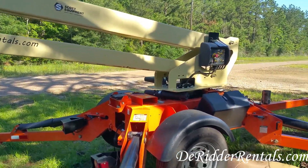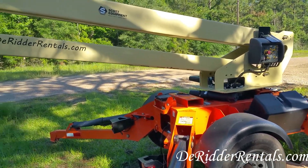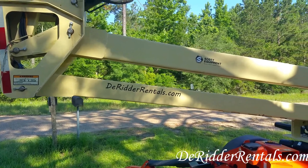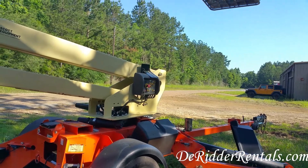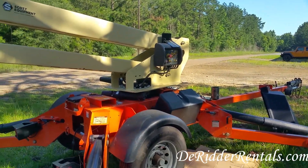Good morning from DorettaRentals.com. Today I'm standing with my JLG T500J lift. It's been down for a while now — I want to say about three weeks, maybe a month.